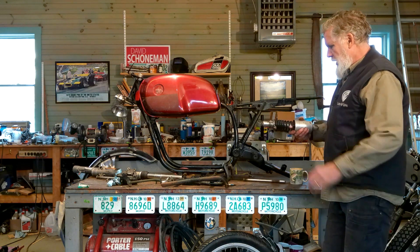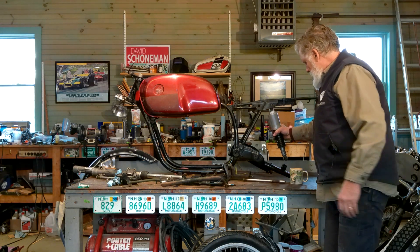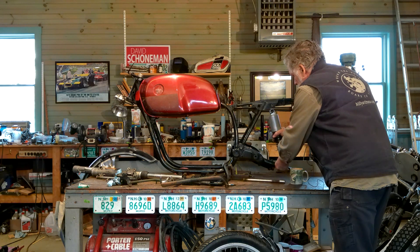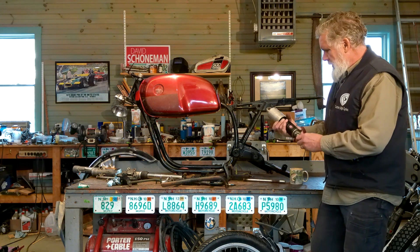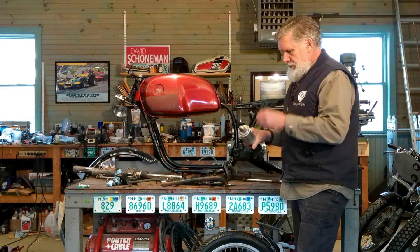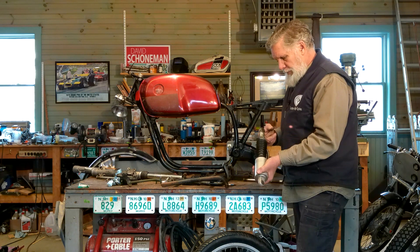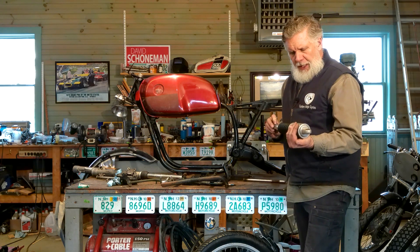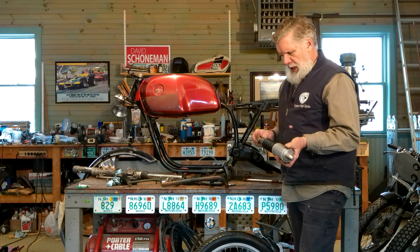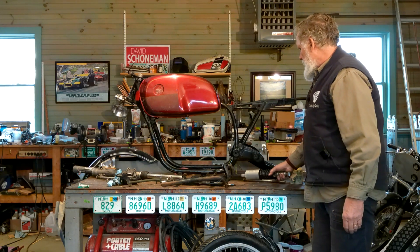The shock absorber attaches at one end up here and on the other side to the final drive. These are old BMW shocks from the 70s. I believe they can be rebuilt, but I'd rather just get something new. So we'll probably get a good aftermarket rear shock and not use these BMW shocks. That's another thing we're going to be picking up.